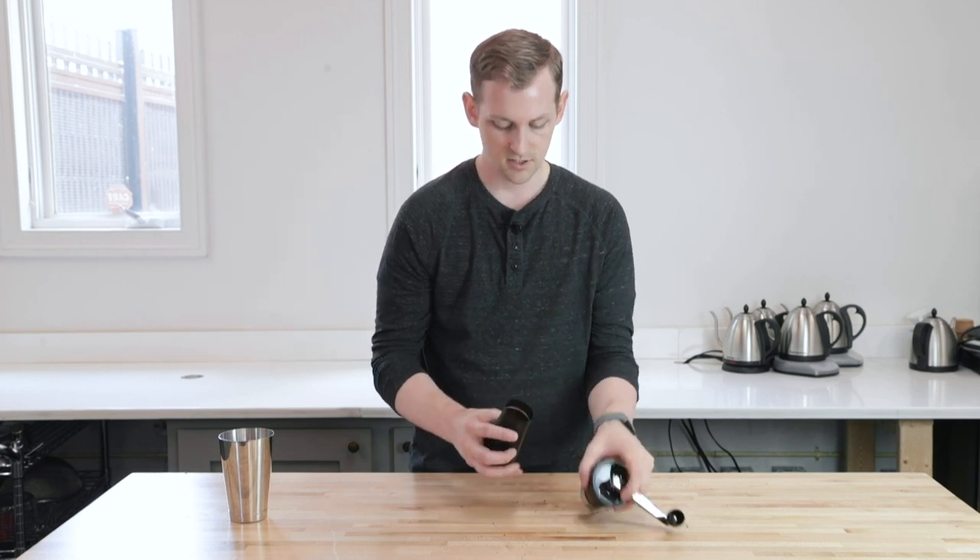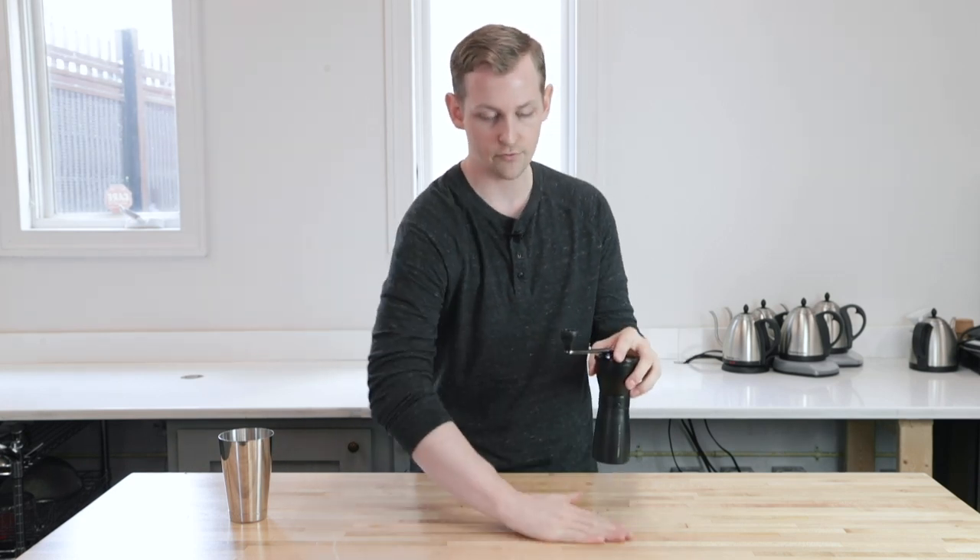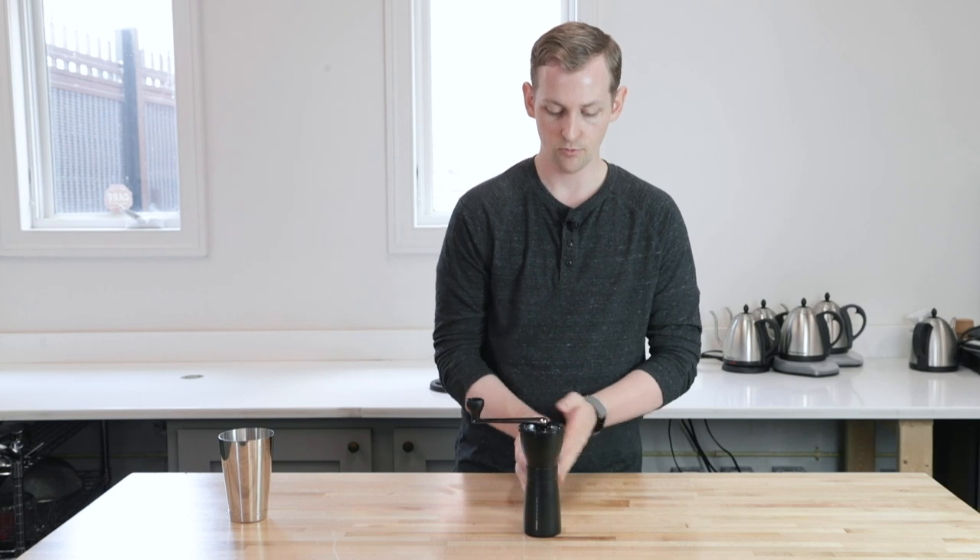So that is the Mini Slim Pro by Hario — a good compact, travel-ready hand grinder with pretty decent results for the money. Thanks for watching. If you want to see more content like this, we've got all kinds of product overviews, comparisons, recipes, and events coverage. Feel free to subscribe, like, share this video, and let us know what you think in the comments.